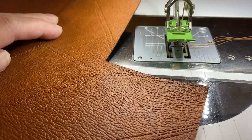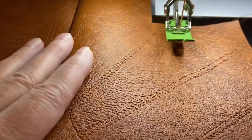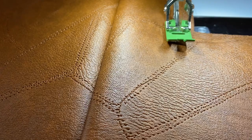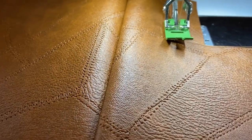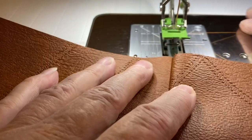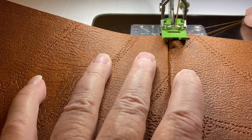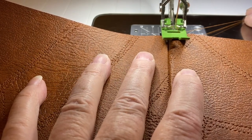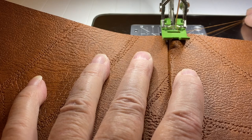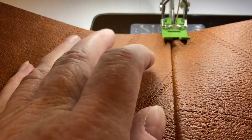I wanted to do a quick look at top stitching on faux leather or vinyl. I'm on a Bernina 770 — not an industrial machine, a domestic. Quite often, if you're a bag maker, you have to become an engineer or inventor to sidestep things a domestic machine might struggle with where an industrial machine would sail right through. One of those things is top stitching.